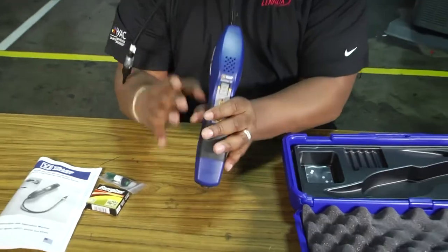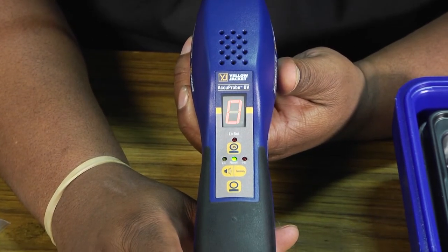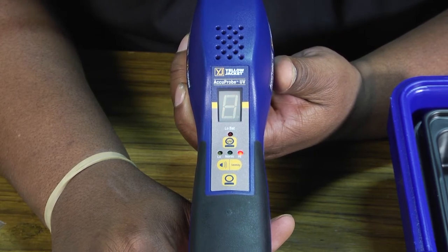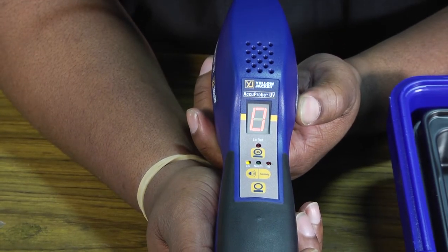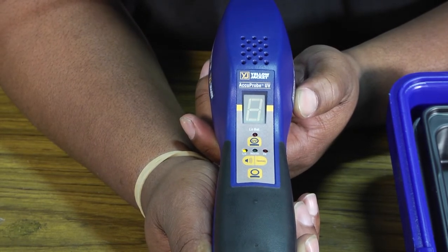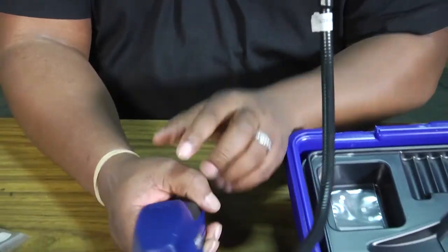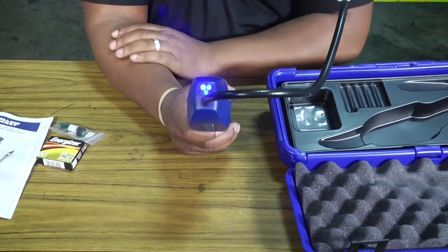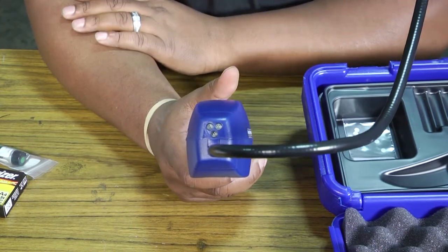We'll go ahead and start it up. Once we hit power, you'll hear it start to beep — that slow steady beat is the warm-up period. Once that slow steady beat increases and becomes rapid, the leak detector is ready for use. Also, once you hit the UV button, you'll see the UV light at the top. If you have a system that uses UV dye, just hit the button on and off and now you can search for your UV leakage.